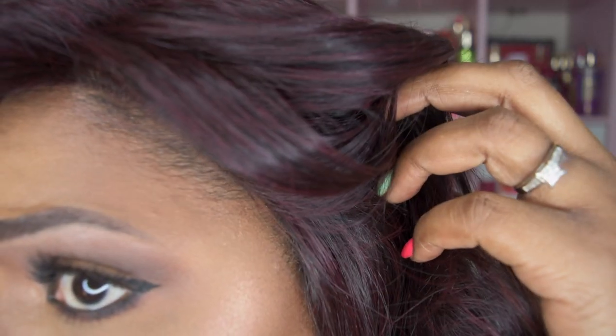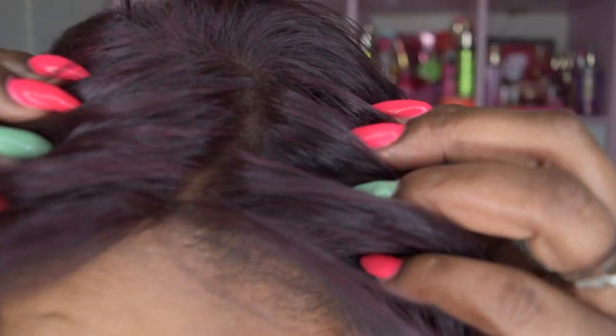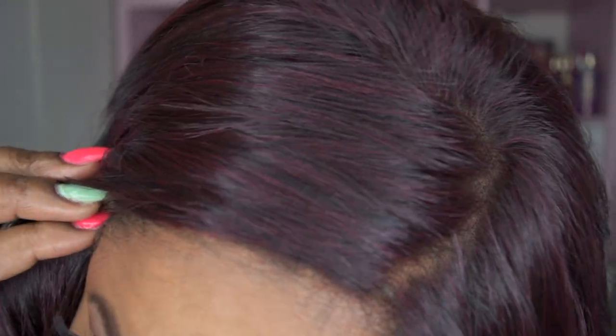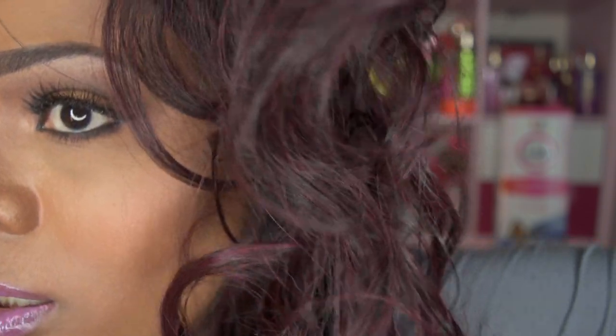Let me give you a close-up of the parting space. You do have to remove the lace from the perimeter. The lace does lift a little, but you can use Got2b Glue. Look at that parting — I don't have any concealer, foundation, or powder in this parting, and look at how natural it looks. Let me show you the color — it's a very muted 99J.